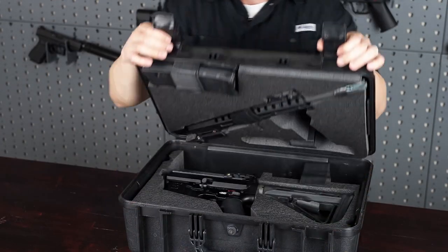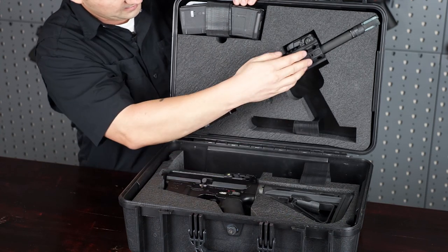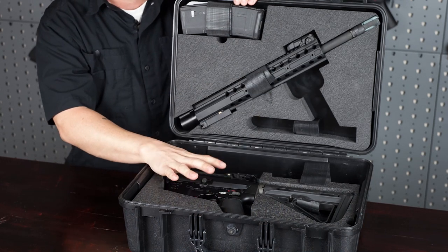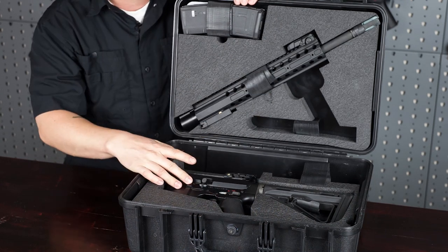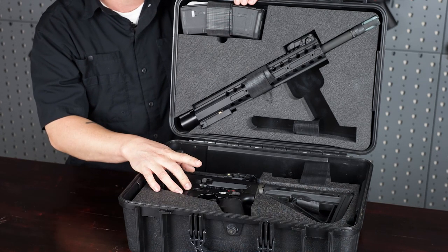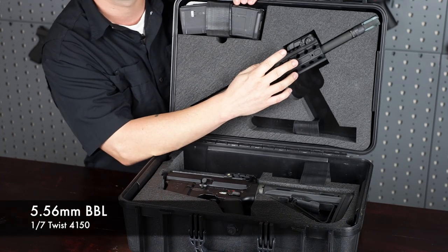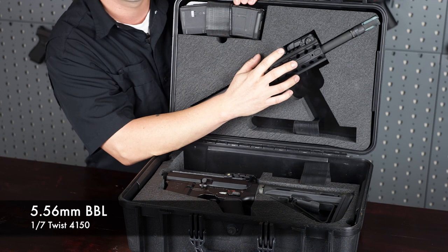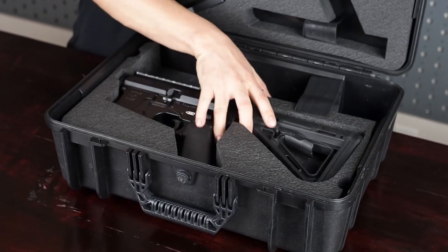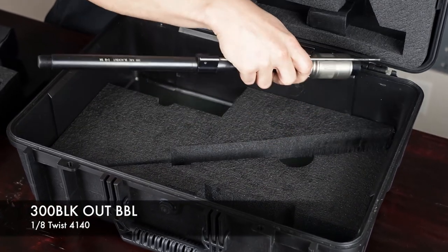The CDR-15 ships in a black hard case. The receiver is located in the middle, and you've got the handguard and the 5.56 barrel on the top and the 300 Blackout barrel in the bottom. The receiver is constructed of 7075 T6 aluminum and it is Type 3 hard coat anodized. The barrel is a 1-in-7 twist 5.56 barrel — 4150 chromoly steel that's been chrome lined — and the 300 Blackout barrel is 1-in-8 twist.